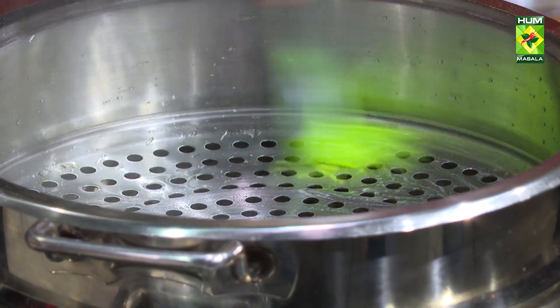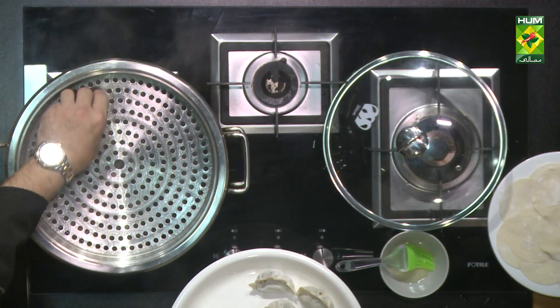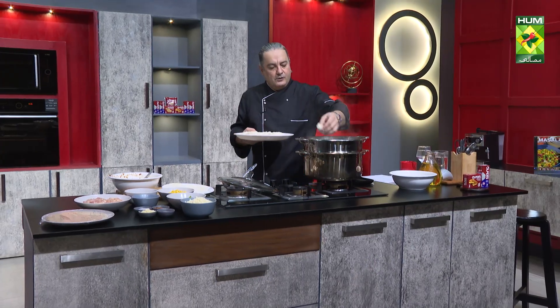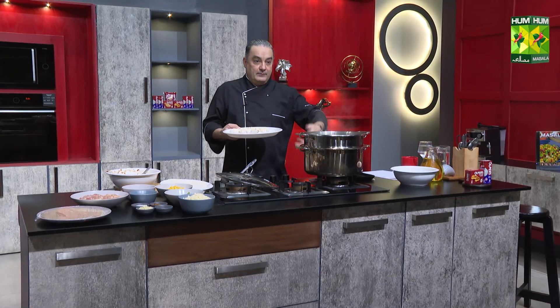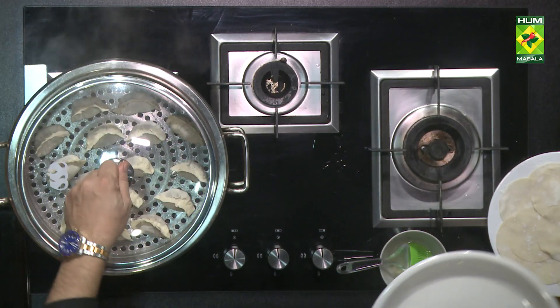We have added the dumplings in this way. We will keep it in place, and we have 10 minutes of cooking time. Our dumpling and dipping sauce are ready. Once we keep it, we will close the steamer. This is a lot of steam — it is 100% chance of hitting the hand. We have covered it.